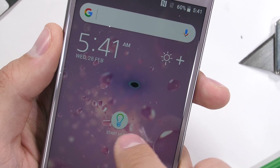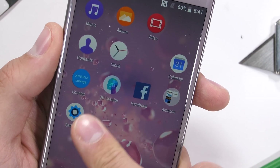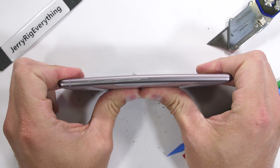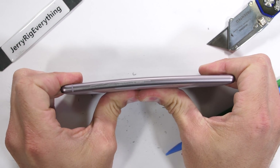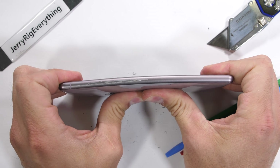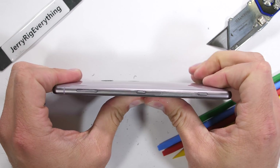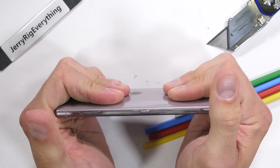To test the structural integrity of the redesign, we commenced the bend test. And very much unlike its flexible predecessors, this new XZ2 is as rigid as smartphones get — zero flex and zero kinks done to the frame of the phone. Also no cracks in the glass. Huge thumbs up to Sony for the build quality on this one.